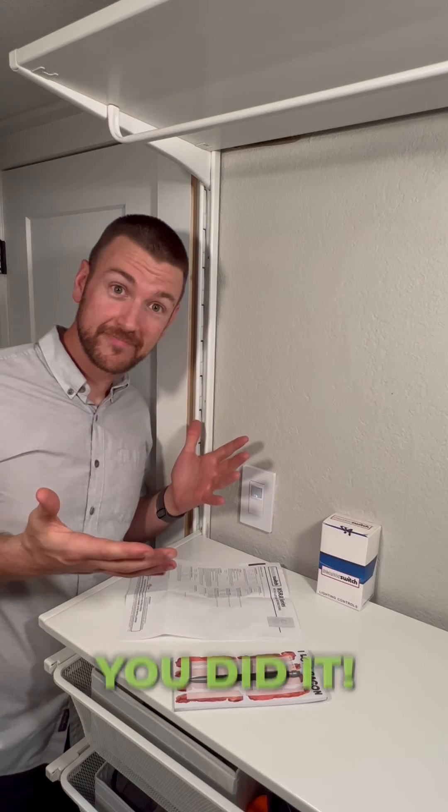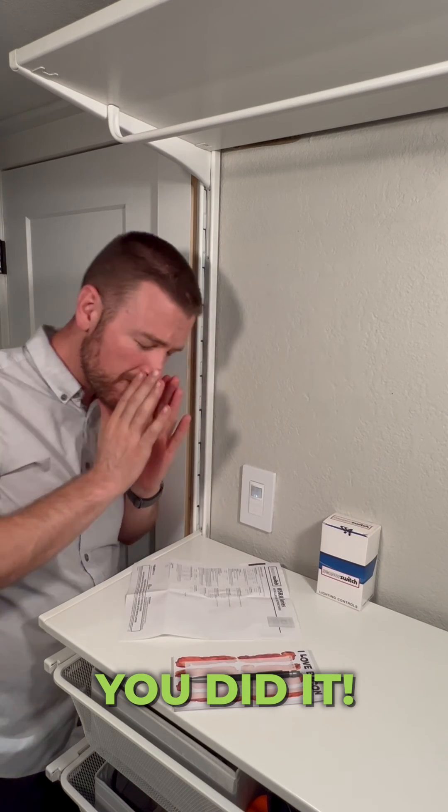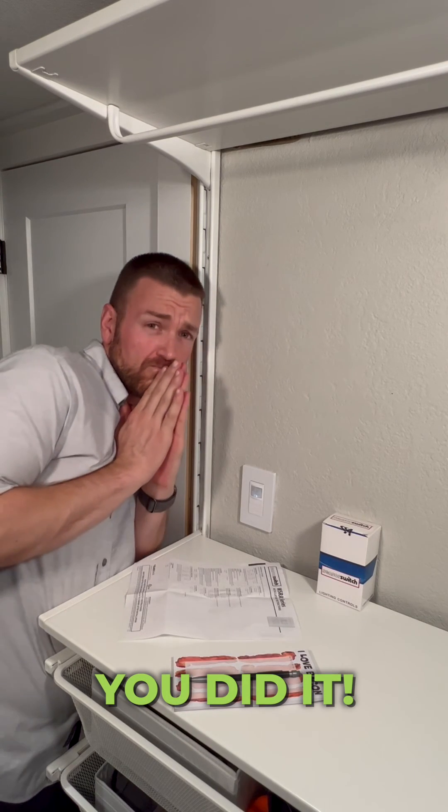And there you have it! Congratulations! You have successfully programmed the time delay on your WSXA device. You're all set, buddy!